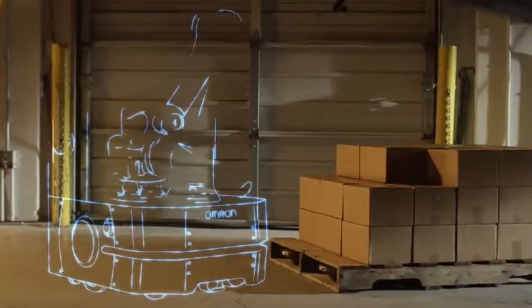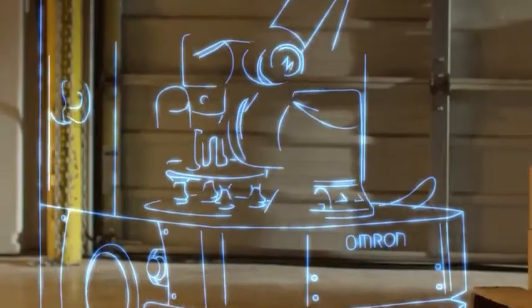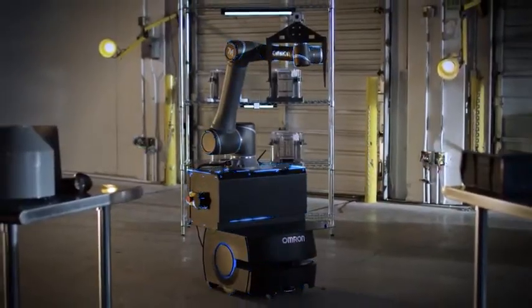Unlocking the true potential of industrial robots — the Mobile Manipulator solution from OMRON. What will you use it for?